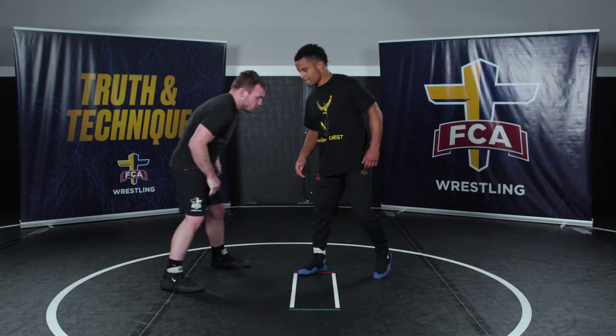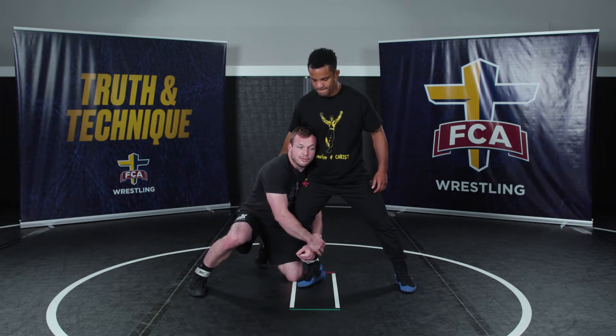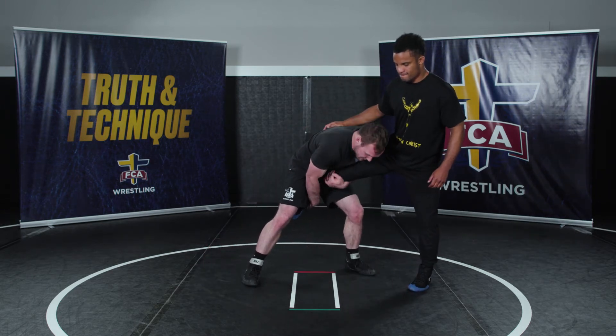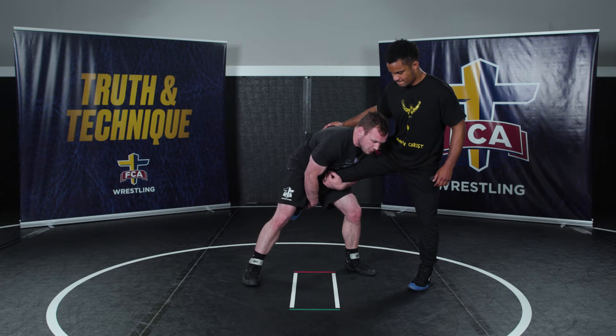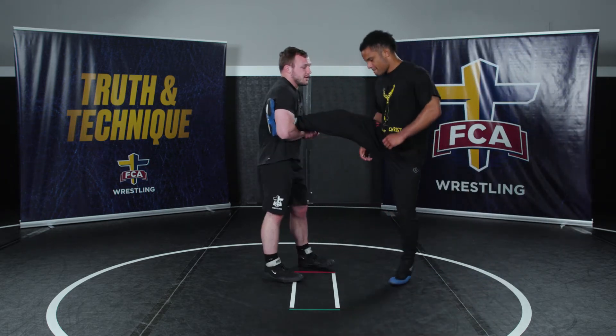One more time: I'm in on my single, pressuring up and through, keeping my head and chest up. I'm staying in good position, giving him a little pop, squatting to his ankle, and coming here.